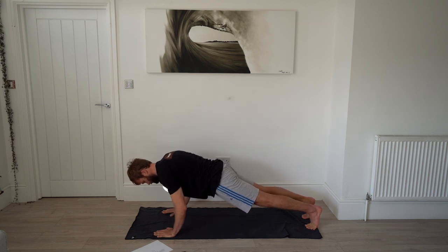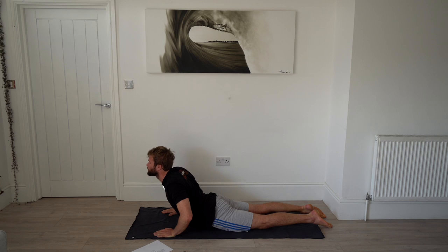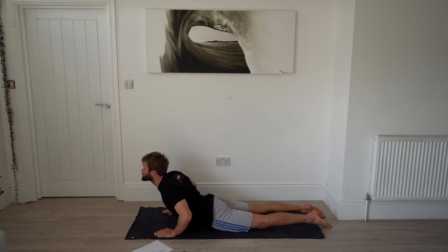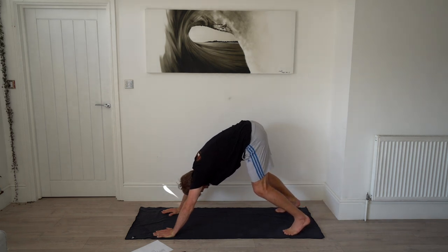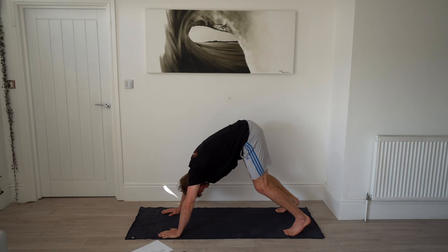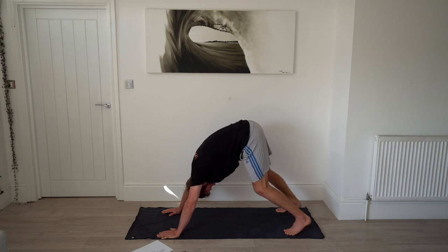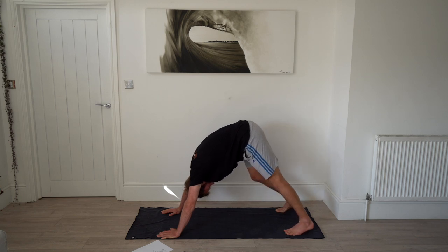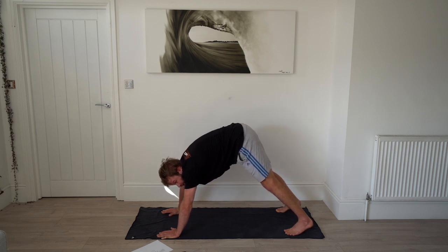Slowly lower down keeping those elbows tucked into your body. Then do an up dog — peel your back up, bring your head up last, pulling those shoulders down your back. Slowly drop your head down and push back into a downward dog. In down dog, have your legs wide, take a bend in your legs, and push your chest through trying to keep your back flat. Walk out your dog.